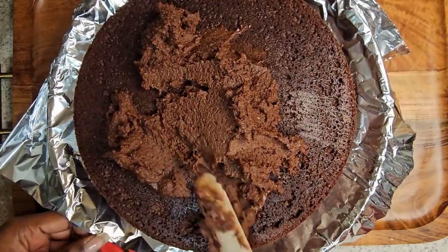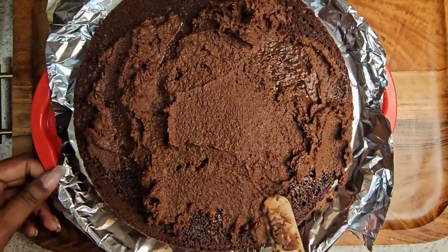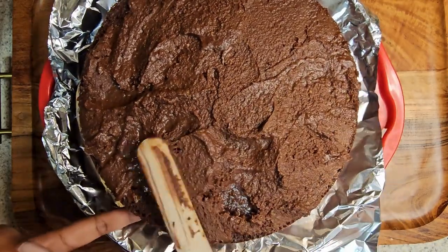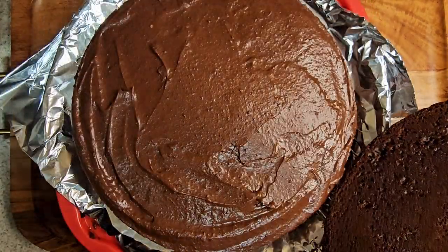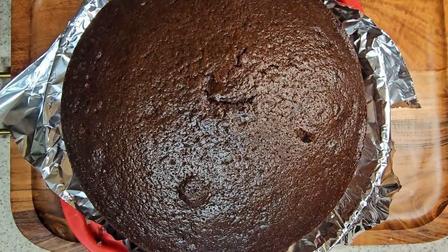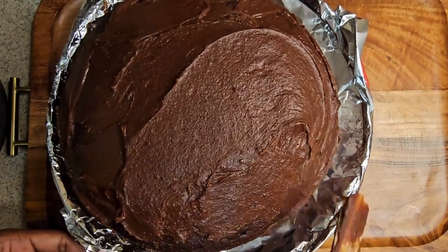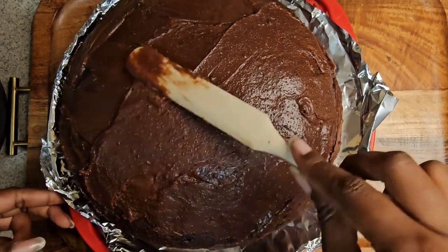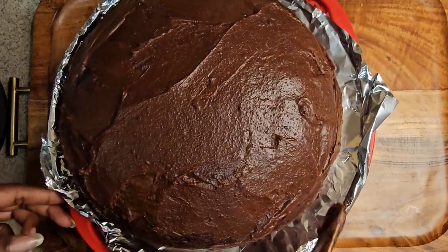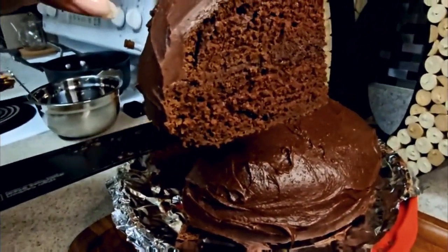On the first level, she took the frosting — which had stayed in the refrigerator for about 45 minutes to an hour to get thickened — and just lathered that frosting on top of the cake. Then she took the second layer, popped it on top, and lathered the frosting on the top layer. Now, keep in mind, your cake does not have to look perfect, but it does have to taste amazing. And afterwards, this is what she got — an amazing triple chocolate bliss chocolate cake.